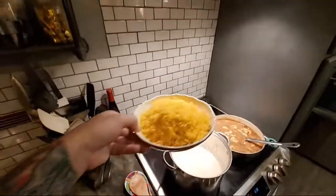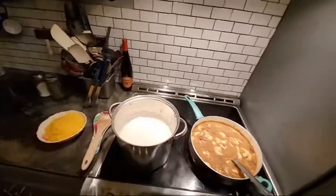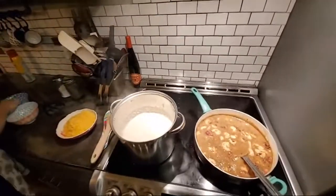Don't forget the cheese! Between the butter and cheese in this house, you would think we'd be a bunch of heifers in here.